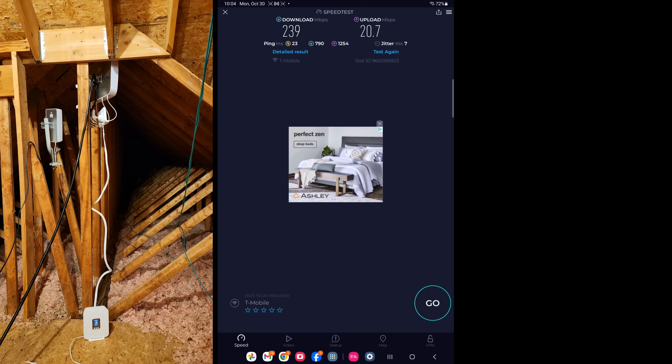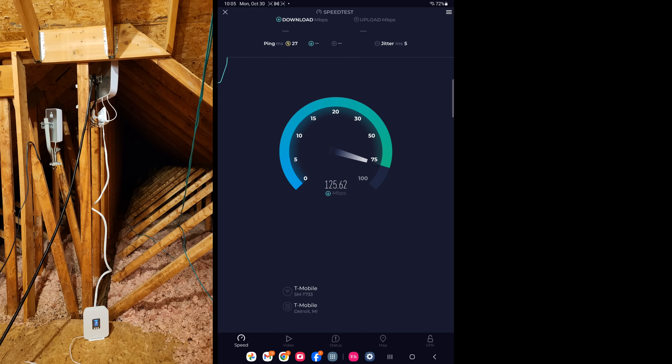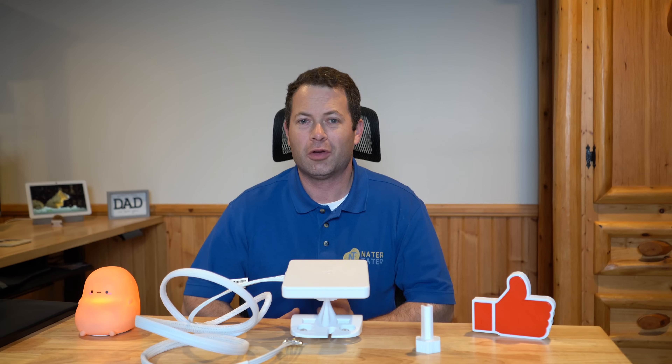The baseline was about 200 Mbps down and 10 Mbps up. Moving the stock unit out to the attic — a couple more walls removed — did give an improvement, but it's not up to where the Waveform was. I switched over to the external T-Mobile antenna in the attic. The signal metrics really didn't change much, and the signal-to-noise on 4G actually got worse. Let's run the speed test and see what it gives us.